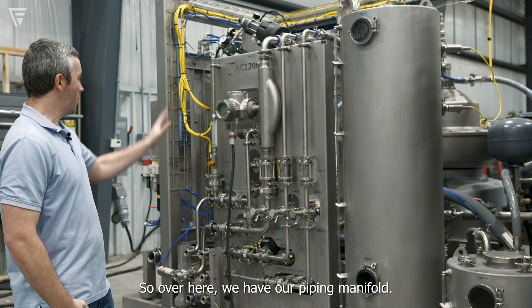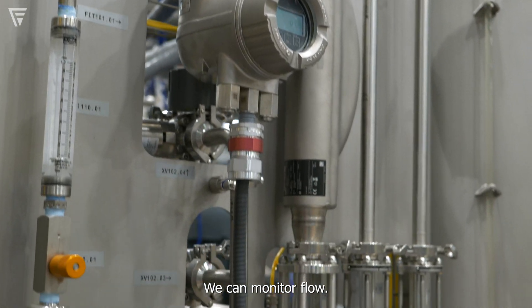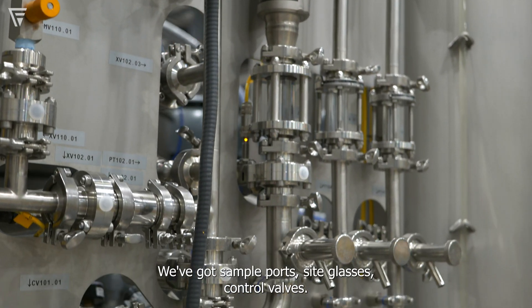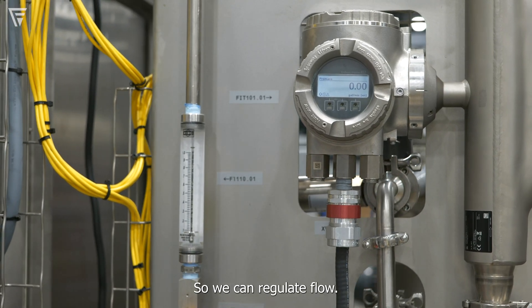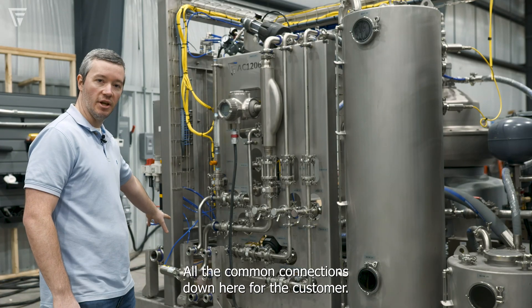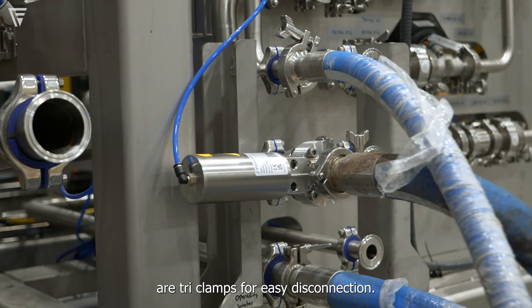Over here we have our piping manifold — this is all the inlets and outlets to the machine. We can monitor flow. We've got sample ports, sight glasses, and control valves. We can regulate flow, and all the common connections down here for the customer are tri-clamps for easy disconnection.